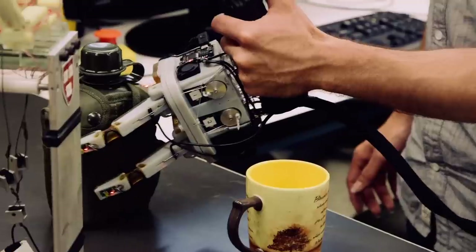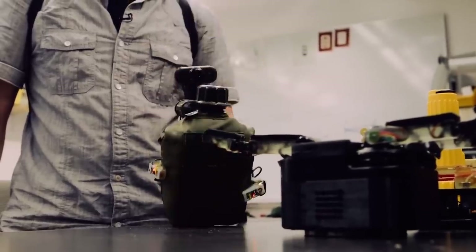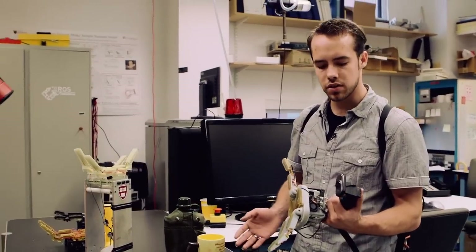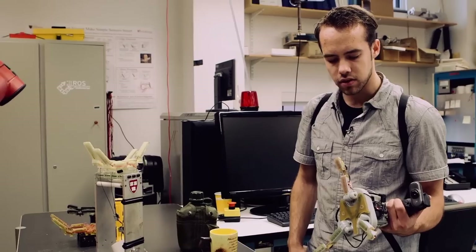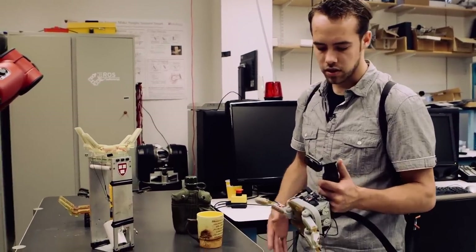Likewise from a completely different configuration. You can also pre-shape the hand to different shapes depending on the object. In this case, we have it configured for a power grasp. You can also configure it for a spherical grasp or a pinch grasp, depending on the type of object you're trying to grasp.